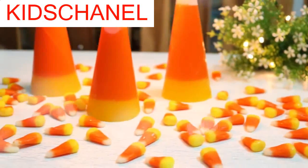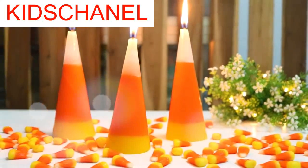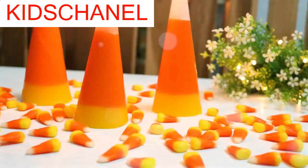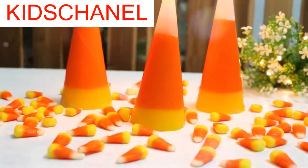Hi guys! In this video, I'll be showing you how to make these candy corn candles, which I think make a perfect piece of fall room decor, or a little gift to someone you love this fall season.